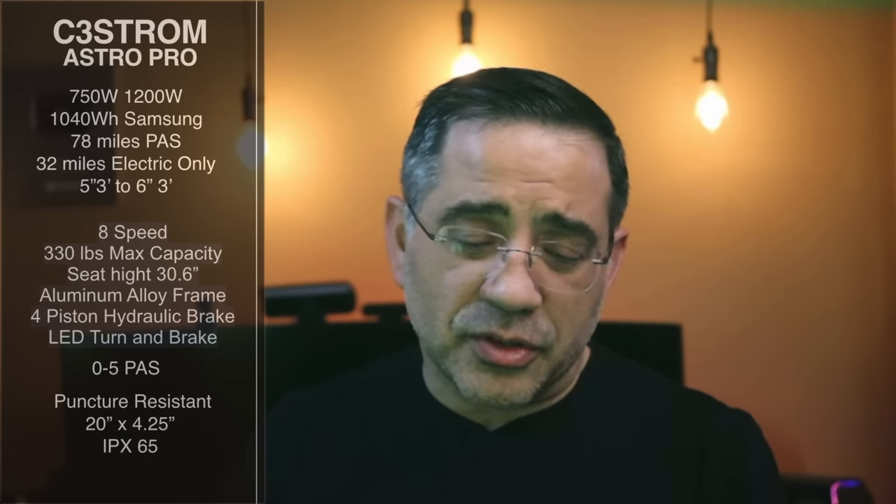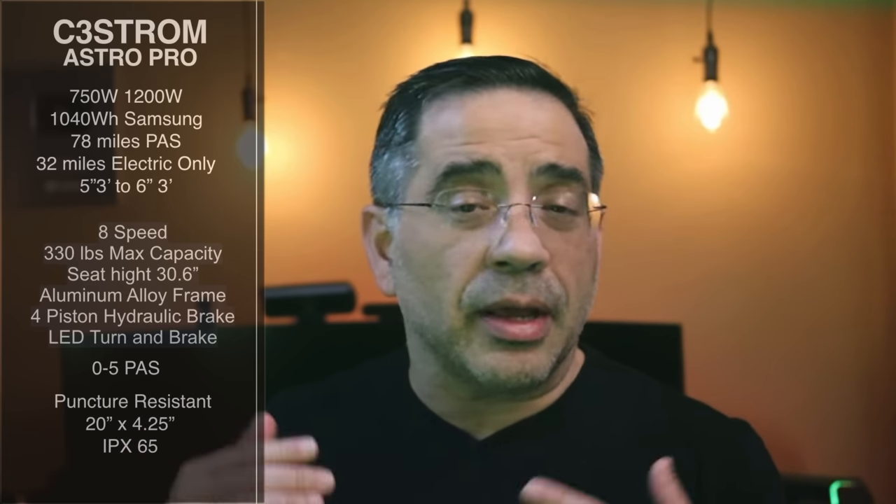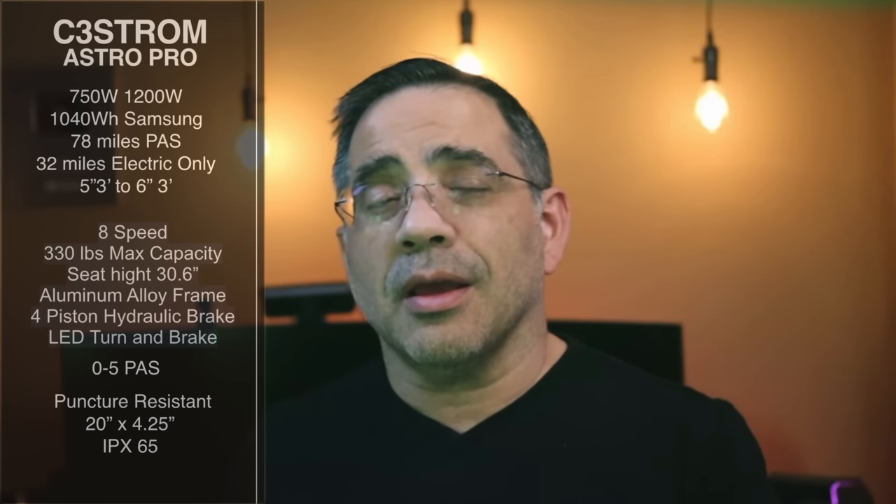It has pedal assist from 0 to 5 modes, and it also has puncture-resistant fat tires, which gives you peace of mind on the road. These are designed for snow, sand, and dirt — a go-anywhere bike. You're looking at 20-inch, 4.25-inch wide tires, and it has an IPX6 rating. This bike is made for the outdoors, and it has the looks to prove it.